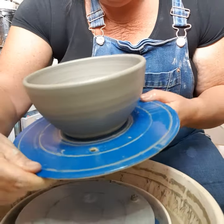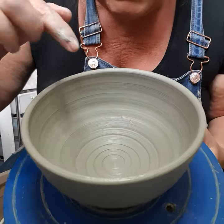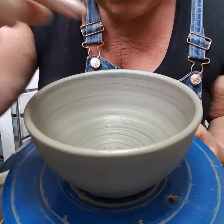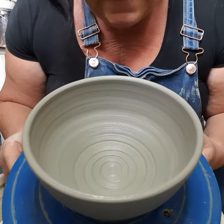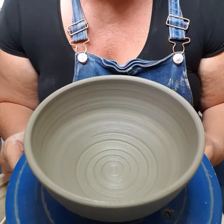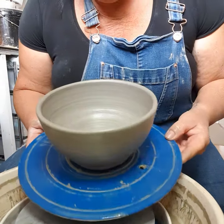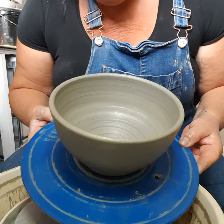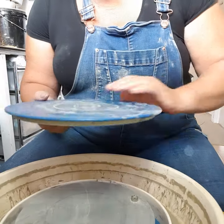There is a little tiny air bubble just here — it's come to the surface. So that's not too bad. Trouble is, if you get an air bubble in it, what does it do? It just explodes in the kiln and we don't want that. So that one's ready to go. We'll leave that to dry for a bit and I'll put on a new board.